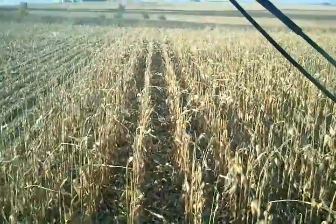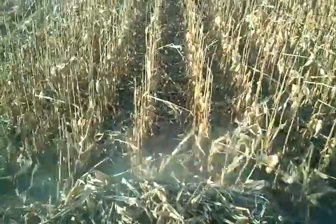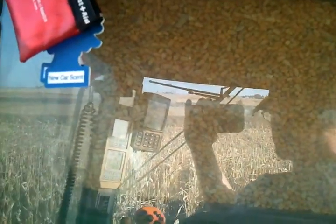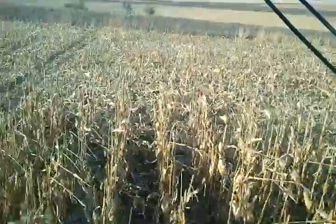Coming up to the end of the rows here. I'll turn around and see if I can do that with one hand — it'll be a little interesting. You can see the bin behind me is full of corn. I'm going to have to dump here pretty soon.